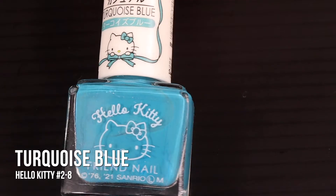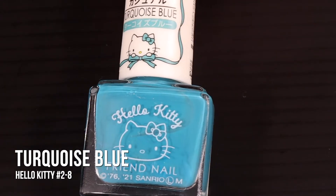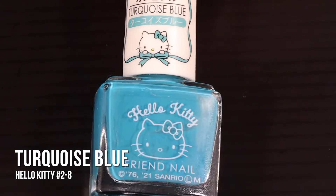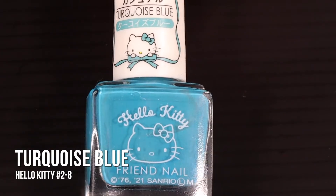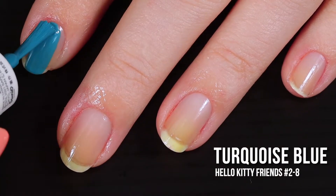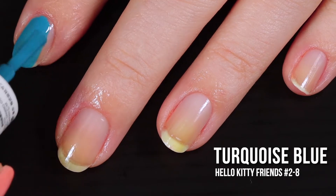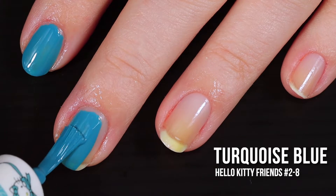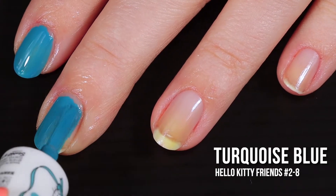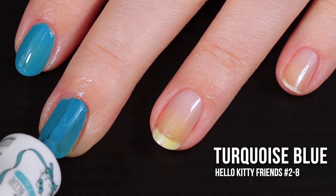Coming up next, we have the shade Turquoise Blue. To me, this is like the perfect spring or summer color. I really feel like they hit the nail on the head with the name for this one. I cannot get over the color payoff on these blues — they are killing it. This one is more creme than jelly, but it's not quite there, so let's just call it a crelly.